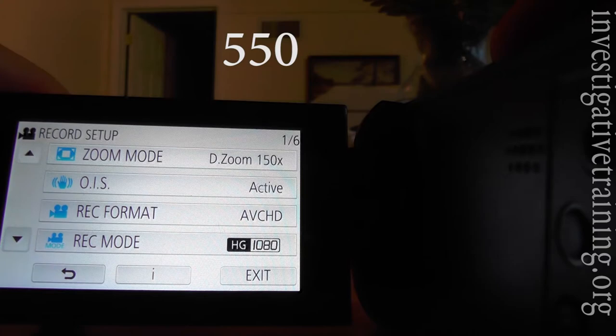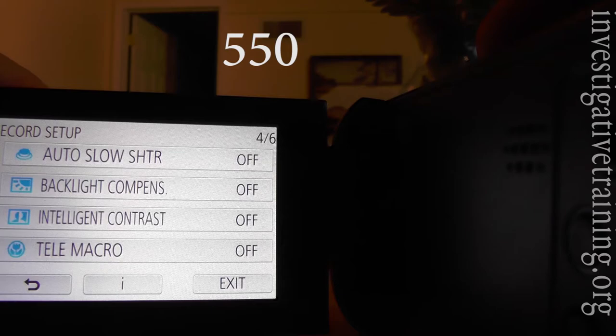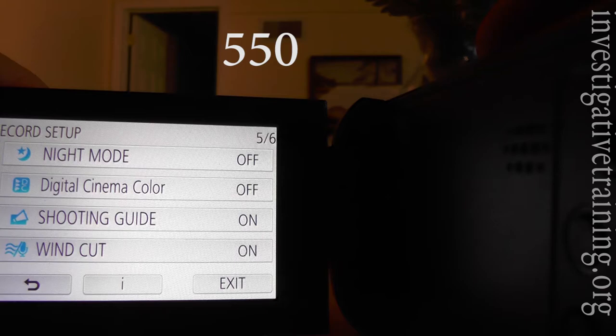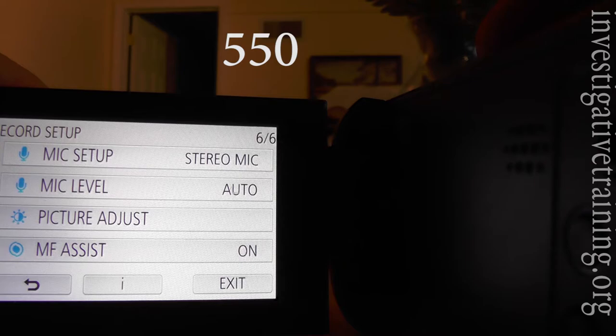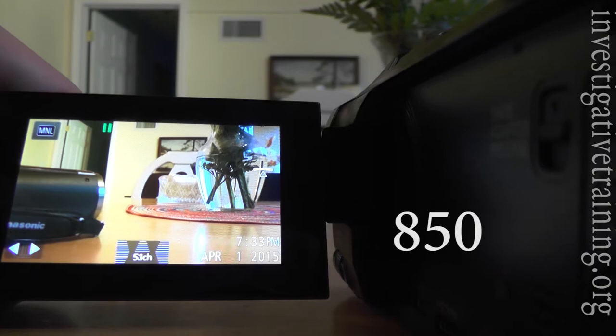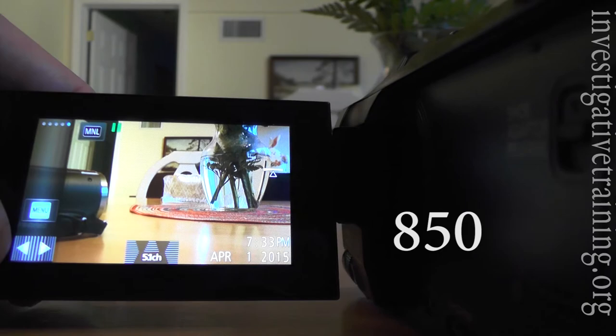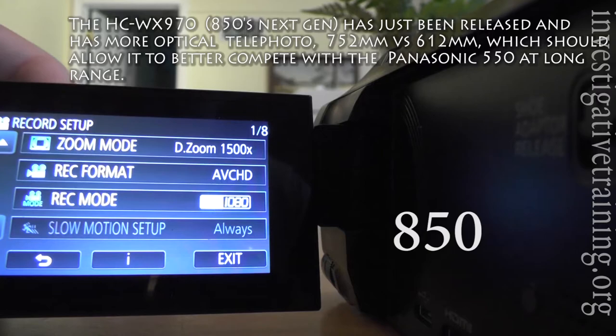Here are all the record setup features. Now here's the menu walkthrough of the Panasonic 850 and all the presets that you can choose. This camera also takes photos and photos at the same time as the film.